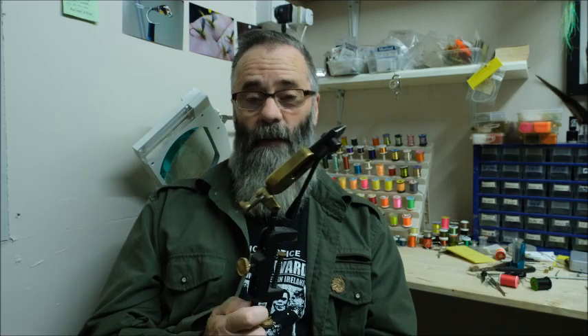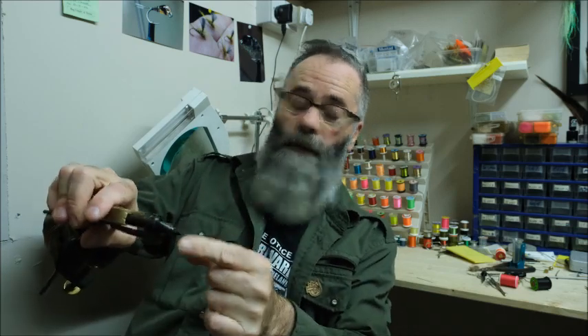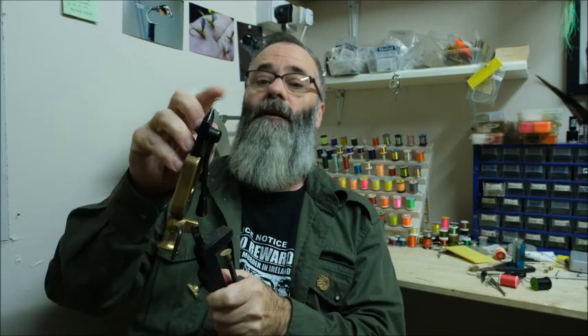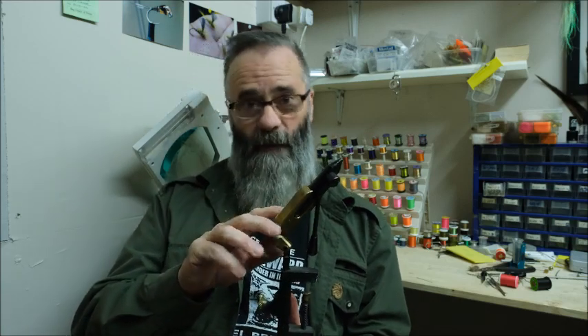This can be bought on the internet for less than 50 euro — probably around 40 British pounds or around 50 US dollars. It's a simple grab-and-release vice. Basically, you press this handle and the jaws open. Put your hook between the jaws, let go of the handle, and there it is — simple as that. This is my second one of these, and I've been tying flies for over 40 years. The first one wore out about two years ago, so I used it continuously for 35-plus years.